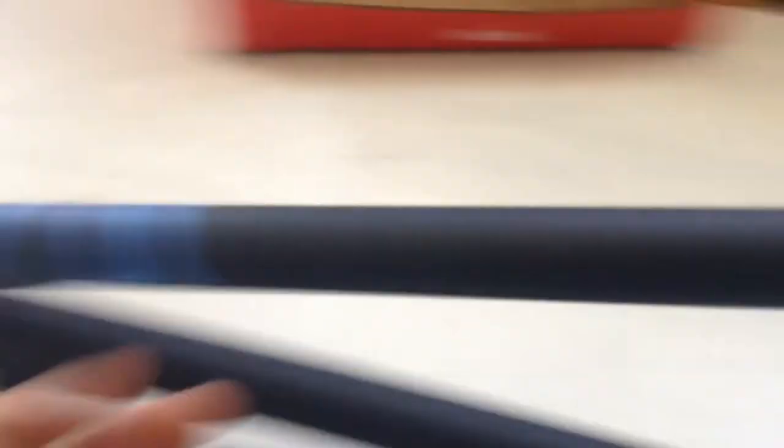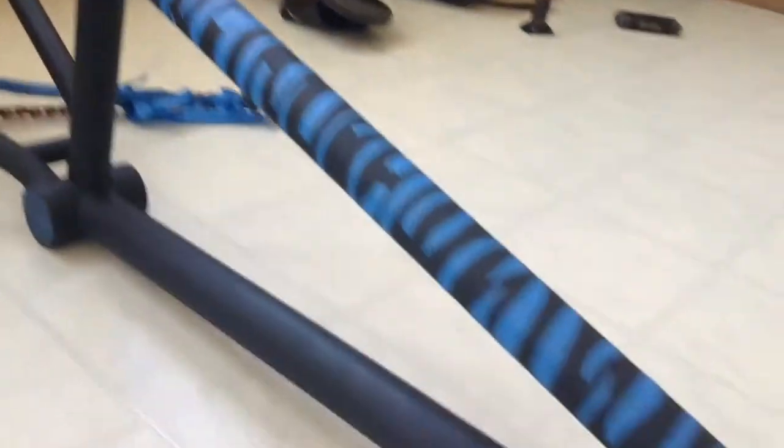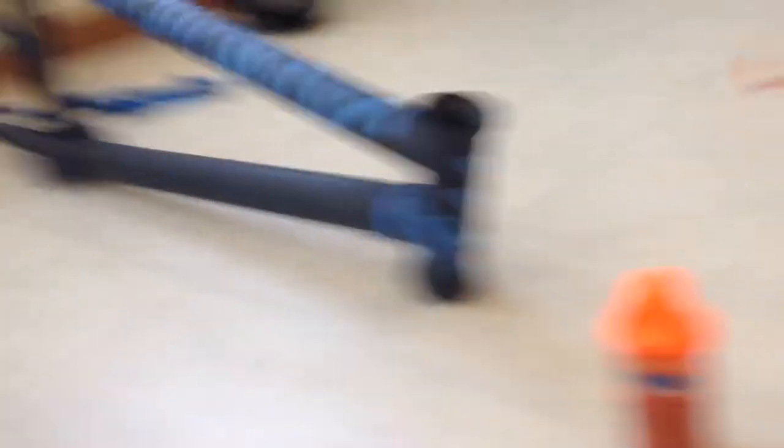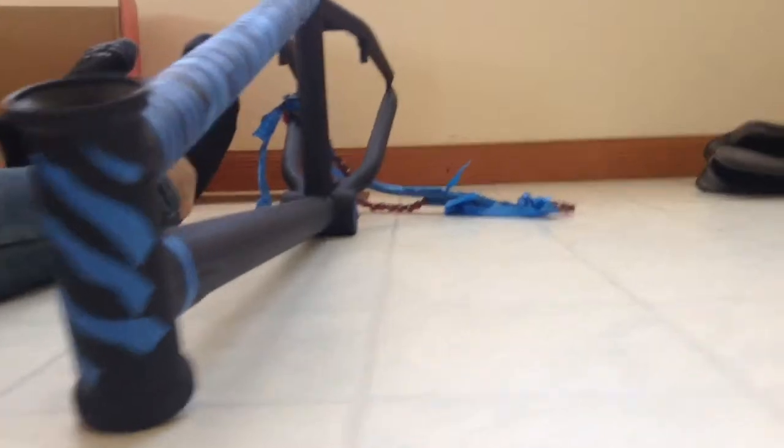I already sanded it down and put a nice coat of flat black so it looks better. So we'll see how it turns out. Alright guys, this is what I have after 30 minutes of work — it looks pretty good. The front design kind of looks like claws, like somebody hit it with claws. I like it so far.